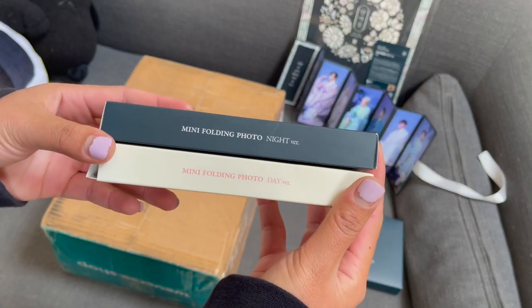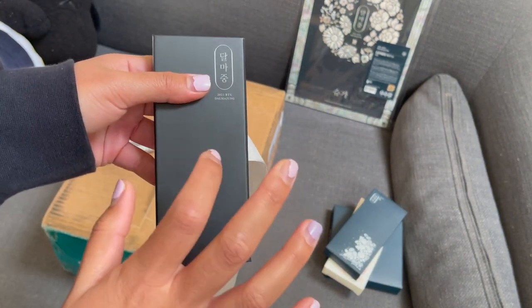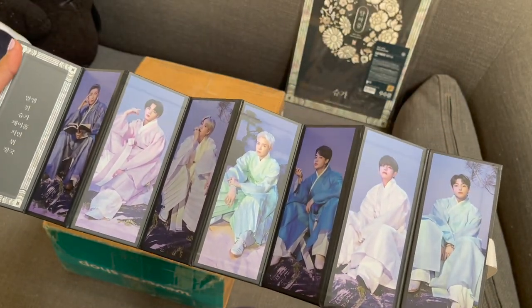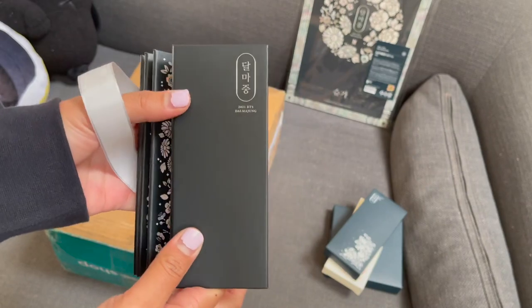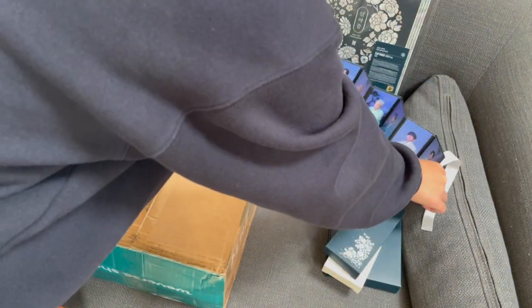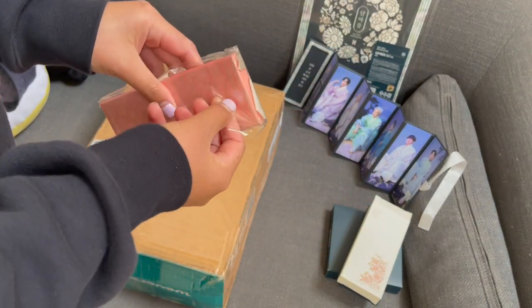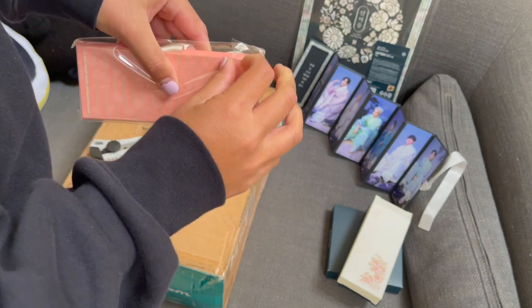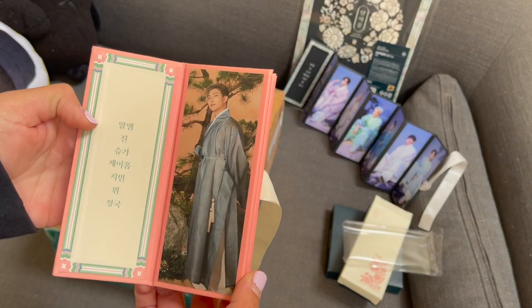From the first pre-order I got both of the mini folding photo - night and day version. I have the night one already out. They're very hard cardboard, but yeah it's very pretty. The back is also very pretty - has the Dalmajong BTS 2021 writings. I really really like the night version a lot more than the day, but the day is also very pretty - this one's a pink peach color.